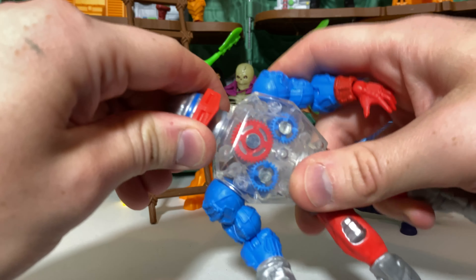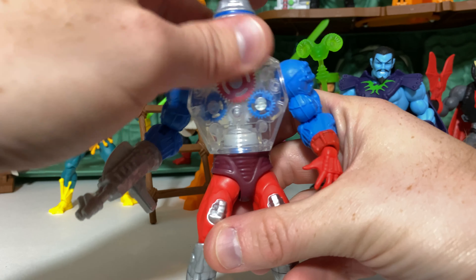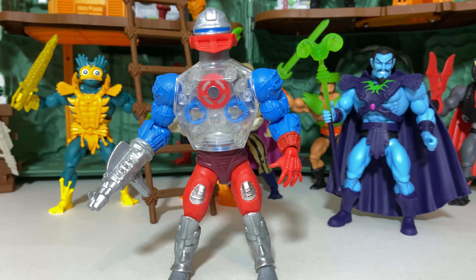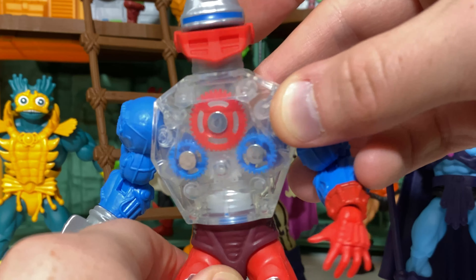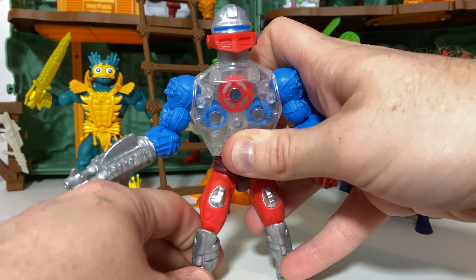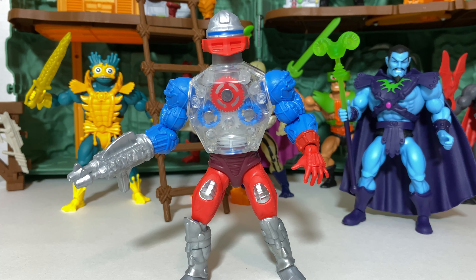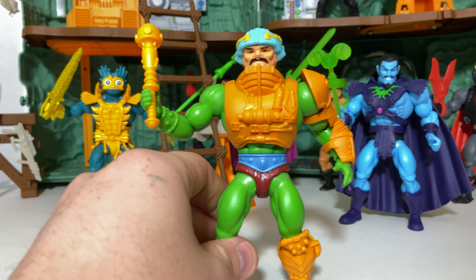At number 9, we have a very surprising reintroduction onto this list — Roboto. Originally I said the neck couldn't turn. Well, thanks to people in the comments, now I know better — the neck can indeed turn. But that is certainly not the only reason he's on this list. I absolutely love the action feature: if you twist his waist, you have the gears turning, and it works so well. The mouth opens, the transparent plastic looks really cool to look at, even on the back. That along with the vibrant colors, the modular hand attachments, and the silver — there's so much to love here. This is one of those rare situations where they not only got the character right but achieved a vast improvement from that original figure.